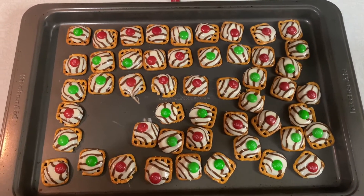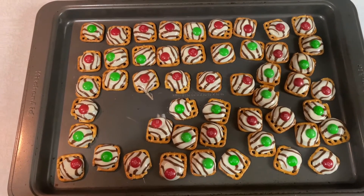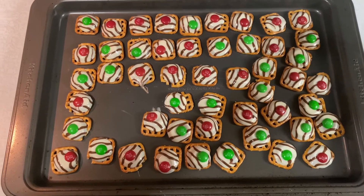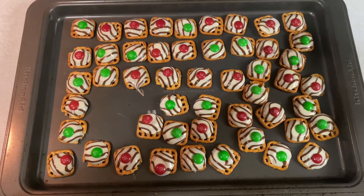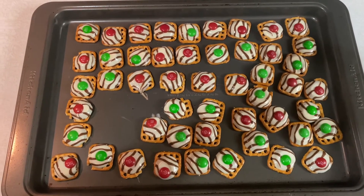Once you're done, you can pop them in the fridge for them to harden faster, or you can just leave them sit out. I'm going to leave mine sit out because I'm not really in a rush. I'm baking these a couple days in advance for when I go to my family's.